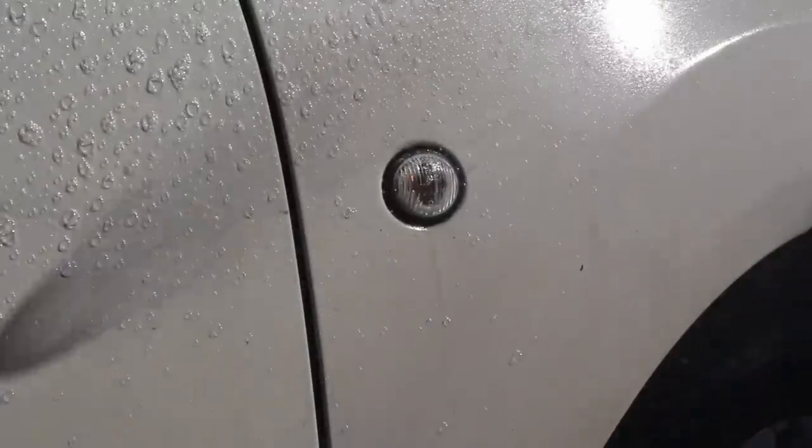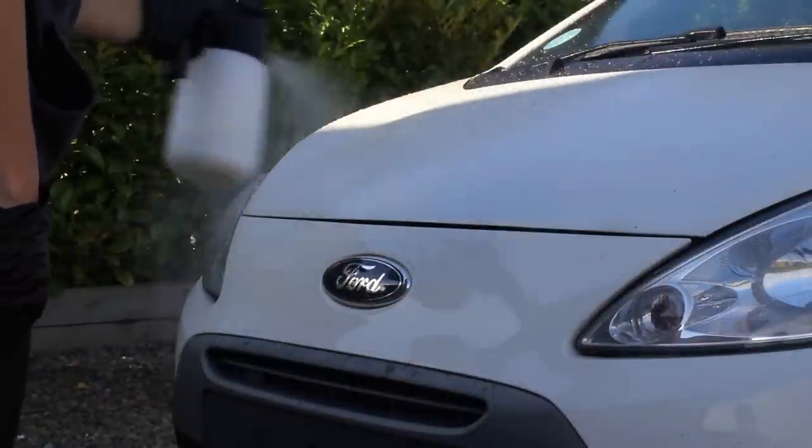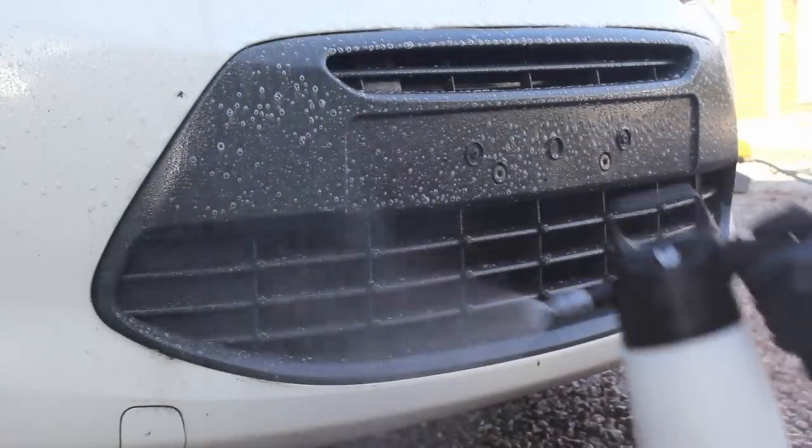The next step was the pre-wash. I again used that Mild Deep Citrus at 20% in the IK sprayer. I left the product to dwell for a few minutes before rinsing it away with high pressure, and I was happy that it did remove the bulk of the grime.